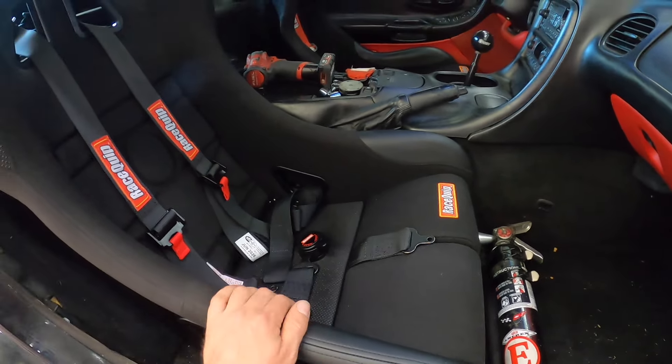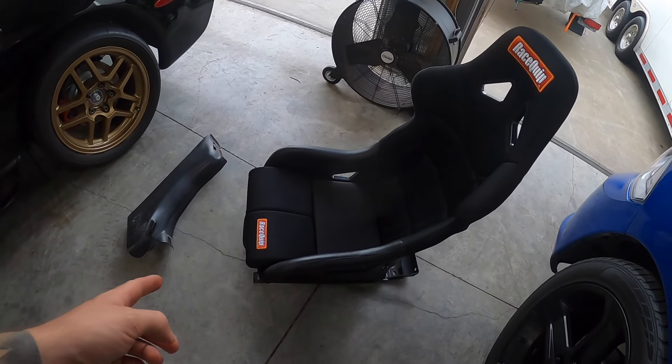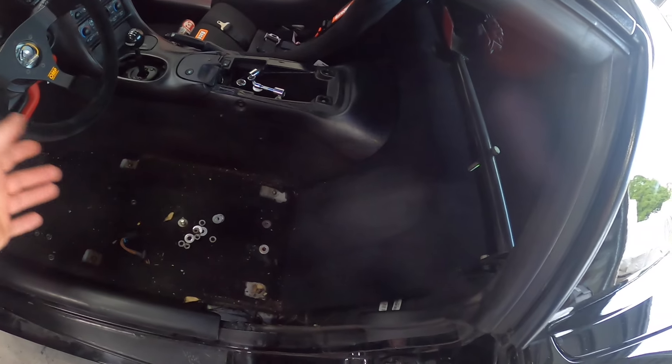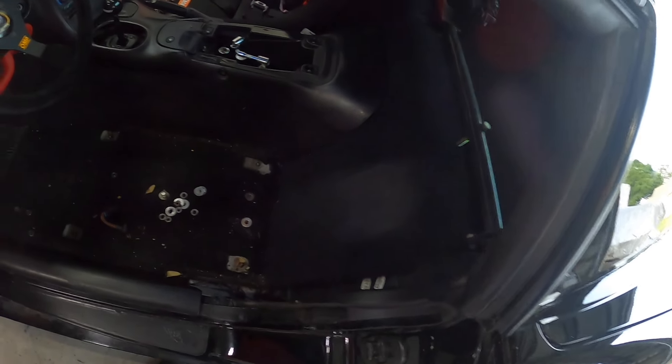The driver's side seat is out. We already had this one in here so it wasn't much — just four bolts — and it popped right out. I went ahead and took out all the old belts as well.